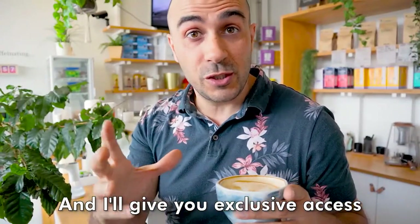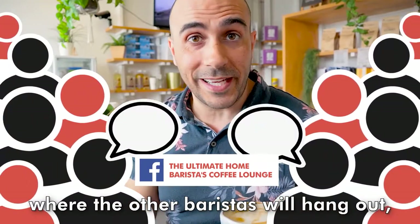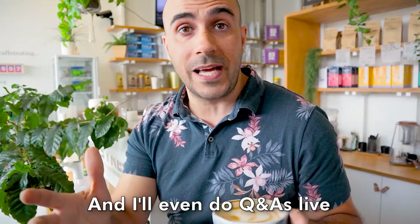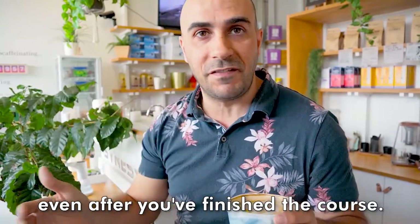And I'll give you exclusive access to my private Facebook community page, where the other baristas will hang out and swap stories of their successes, and I'll even do Q&As live, so that you can ask questions and keep improving your skills even after you've finished the course.